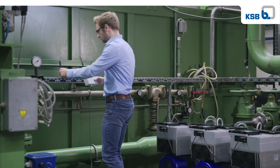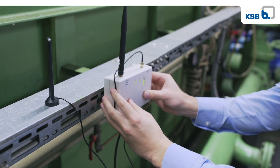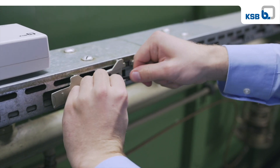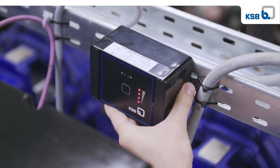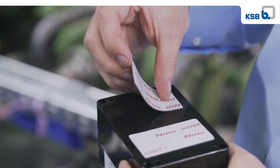and choose the optimal position for mobile phone network reception. The LED display showing signal strength is helpful here. Now the transmission and battery unit can be attached flexibly to the pump — clean the relevant area,